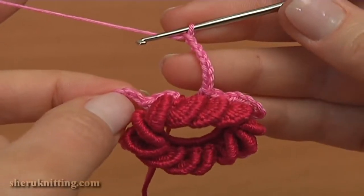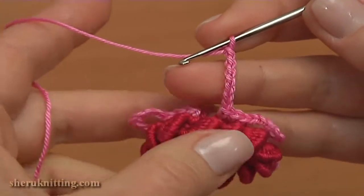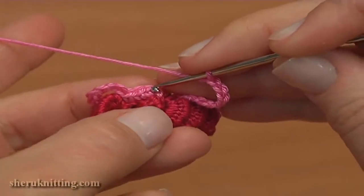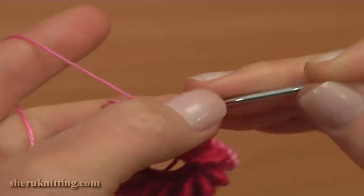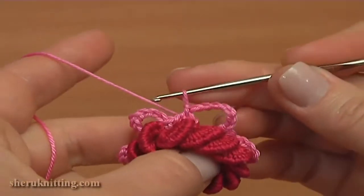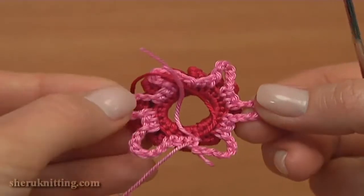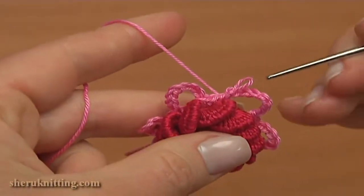Here I chained 7 for the last chain space. Skip this last free loop and complete round 3 by making a slip stitch into the first single crochet. Round 3 is ready. Here on the back of the flower there are 6 chain spaces of 7. Now we can start the next round, round 4.